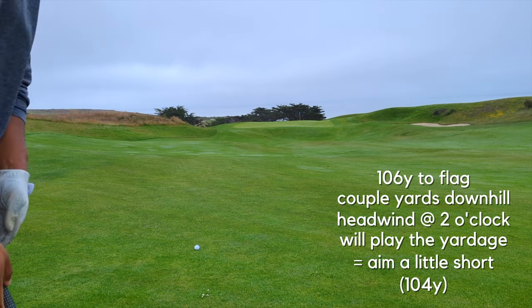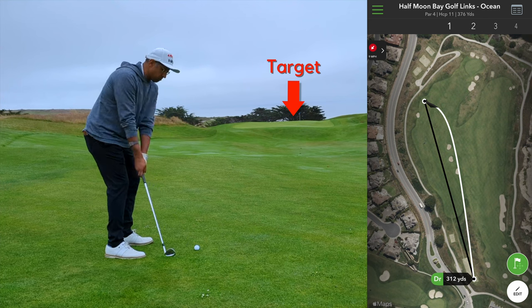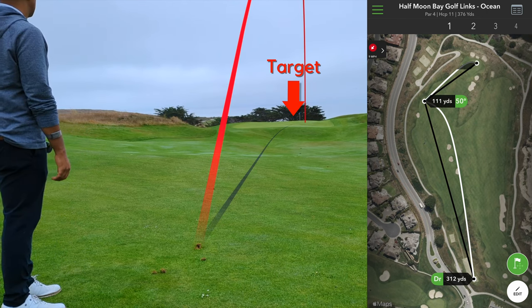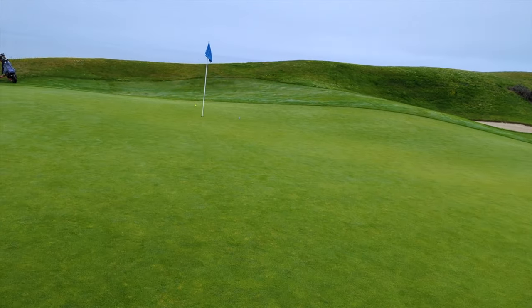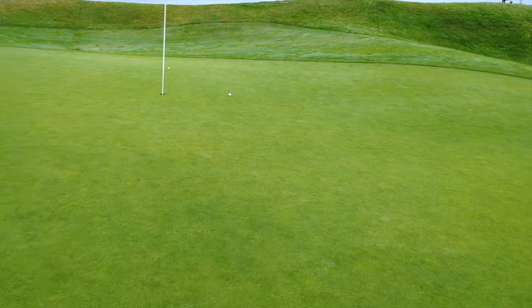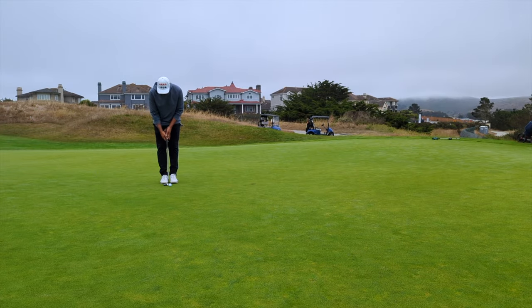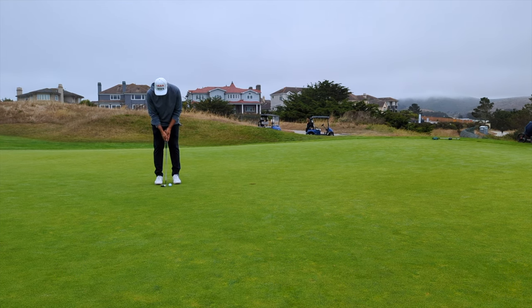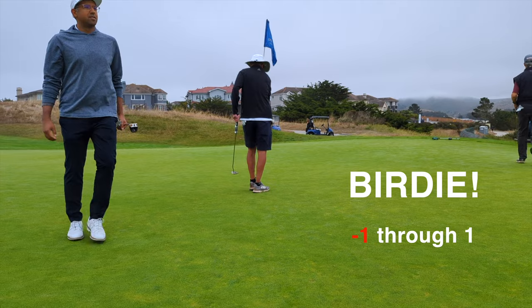It's 106 to the flag, probably plays a couple yards downhill, wind into us on the right side, kind of quartering — so probably going to play the yardage. It's a 50 degree wedge. Let me try to land it a little short. Try to hit this 104. Yeah, super precise — you've got to have a precise target. That was pretty good. Four feet — yeah, I'll take that. Boom, nice. Good start!